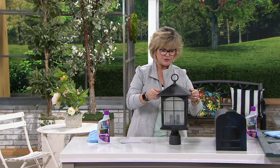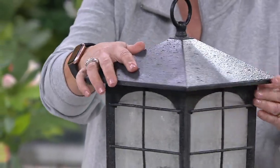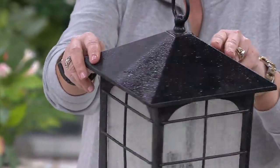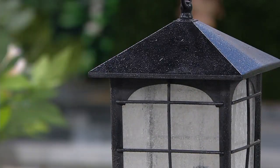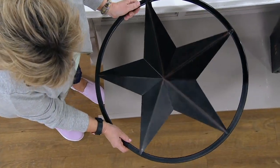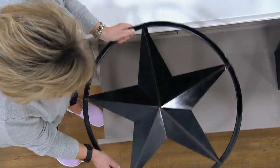Let me show you some before and afters. Here's a lantern — something like a light fixture you might have on the outside of your house. It looks okay, but when you use the Rejuvenate, you can see the difference. Look at the shine with just one coat — it makes everything look so clean and pristine again. Here's another outdoor wall art decoration, something you might have hanging on the side of your house. See how the bottom half is dull and foggy? The top half has been treated with Rejuvenate and it looks gorgeous.